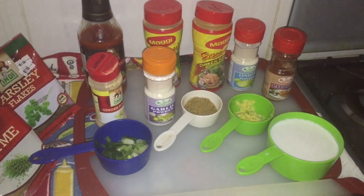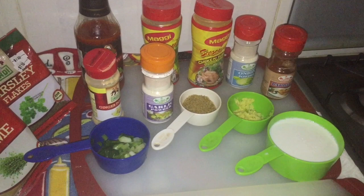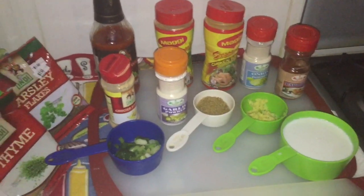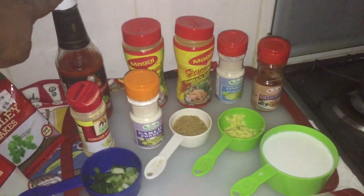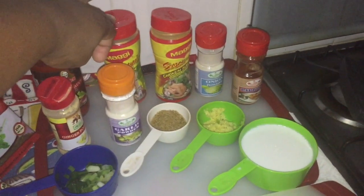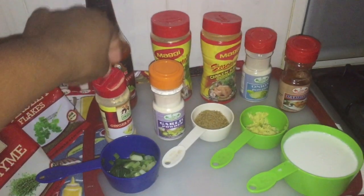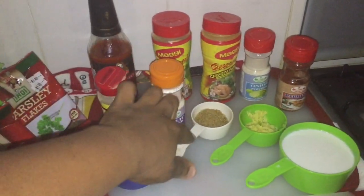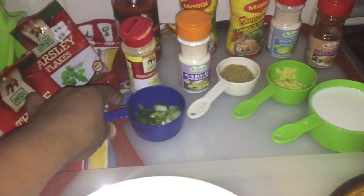Today's recipe is Guyanese pumpkin and chicken with coconut milk. We have some thyme powder, parsley flakes, hot pepper, all-purpose seasoning, chicken seasoning, onion powder, paprika, ginger powder, garlic powder, some sugar, some grated ginger, a cup of coconut milk, some shallots and celery.